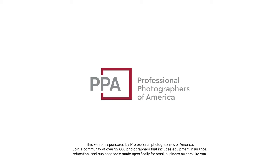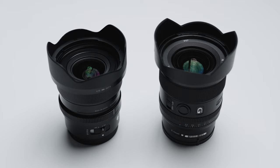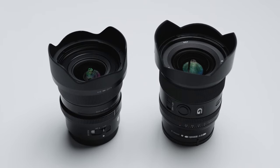This video is sponsored by Professional Photographers of America. Don't make this mistake if you're looking for a 20mm prime lens for your Sony camera — one of these lenses is really good and the other is kind of meh.